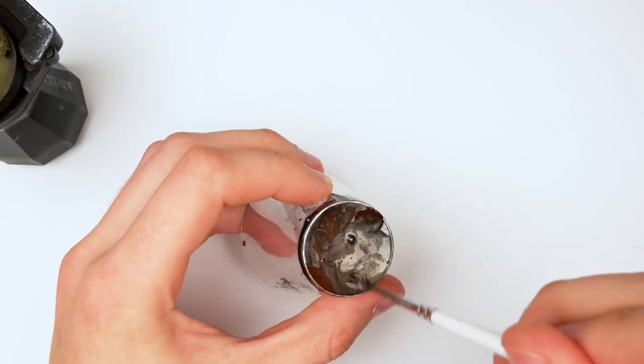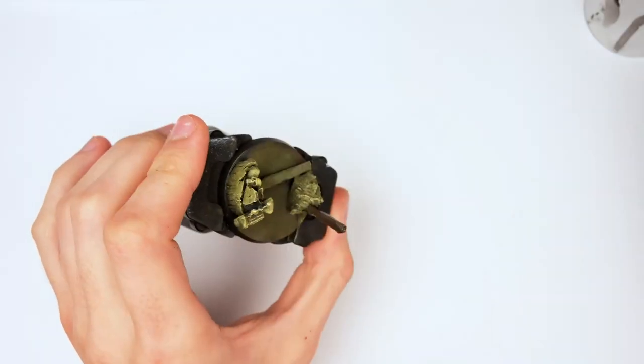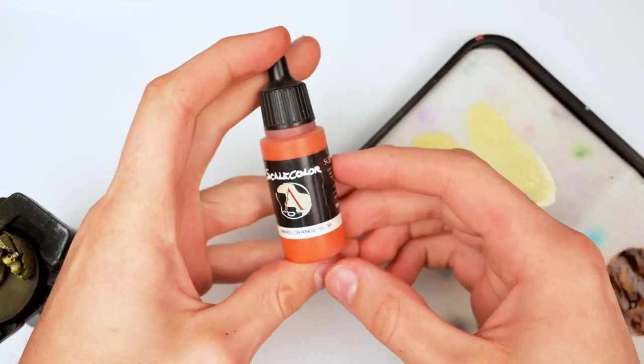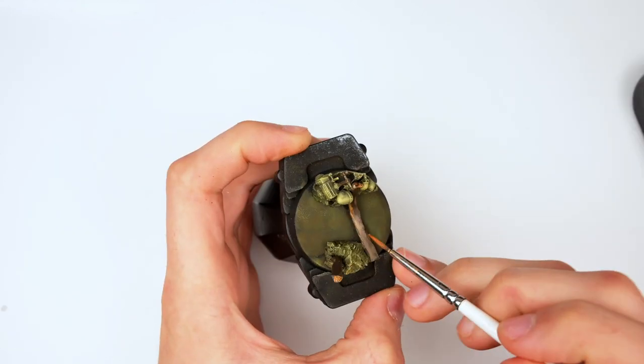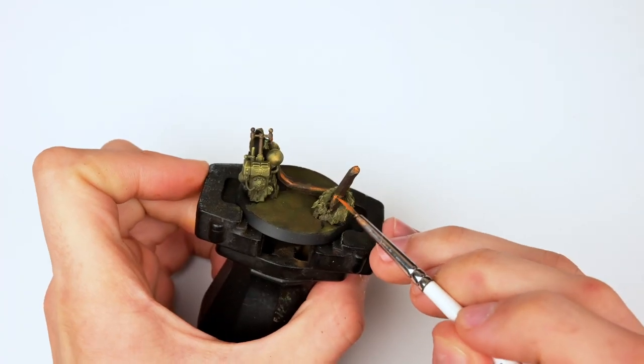For the metallics, I mixed some gunmetal with some burnt umber from the previous step — this creates a nice rust effect for the metal, as the theme I went for is this Nurgle corrupted landscape. Then getting some Scale 75 Mars Orange and using it to apply rust effects to the metal. It's a very matte paint, so when you apply it, it genuinely looks more like rust than orange paint.